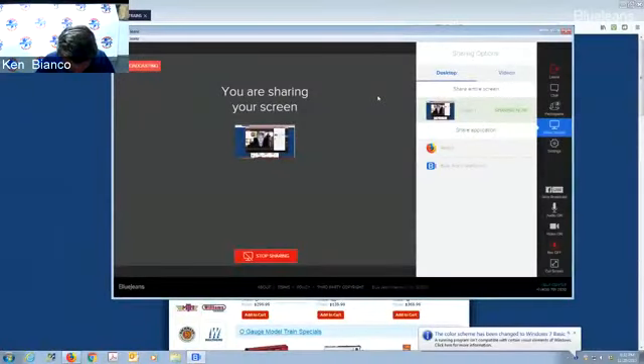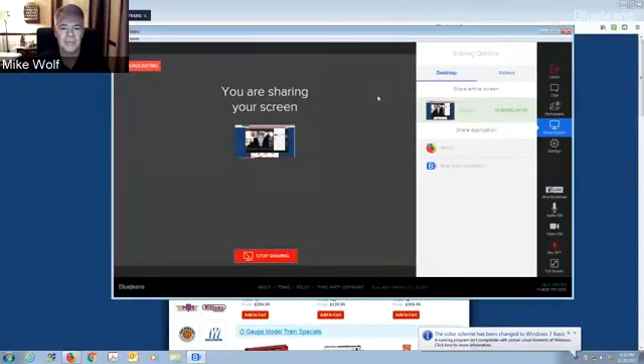We're here with Mike Wolf, and thank you very much for coming here, Mike. We do appreciate it. Thank you for having me. We're going to talk about your new catalog that you brought out — there are so many new great items, too many to go through, but we're going to try to hit some home runs. Let's start sharing the screen.